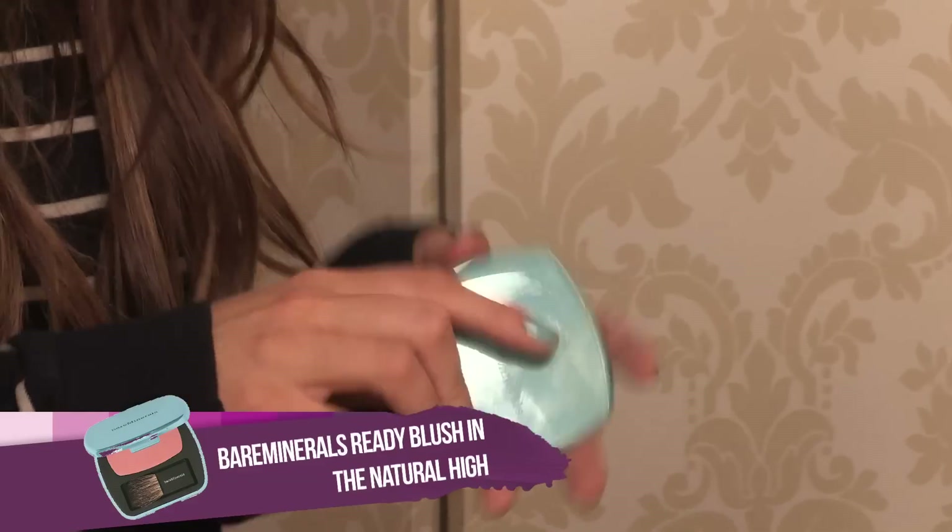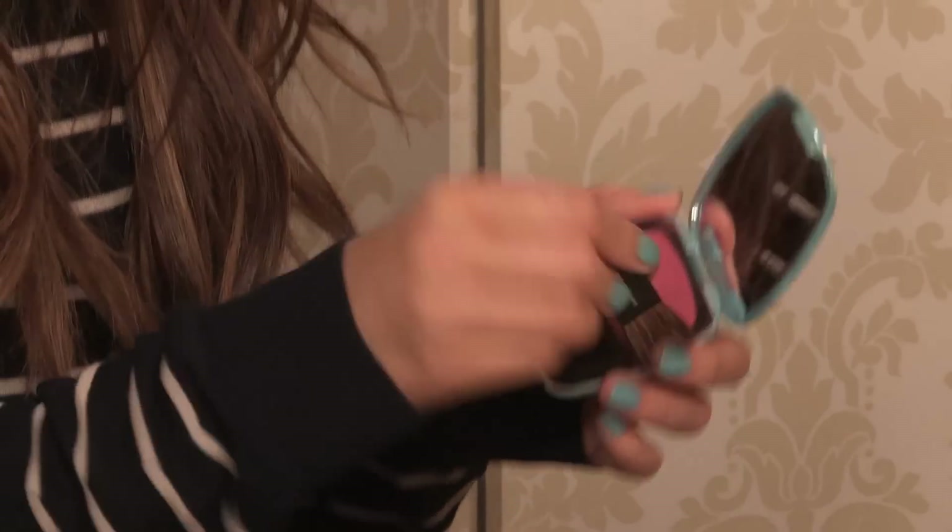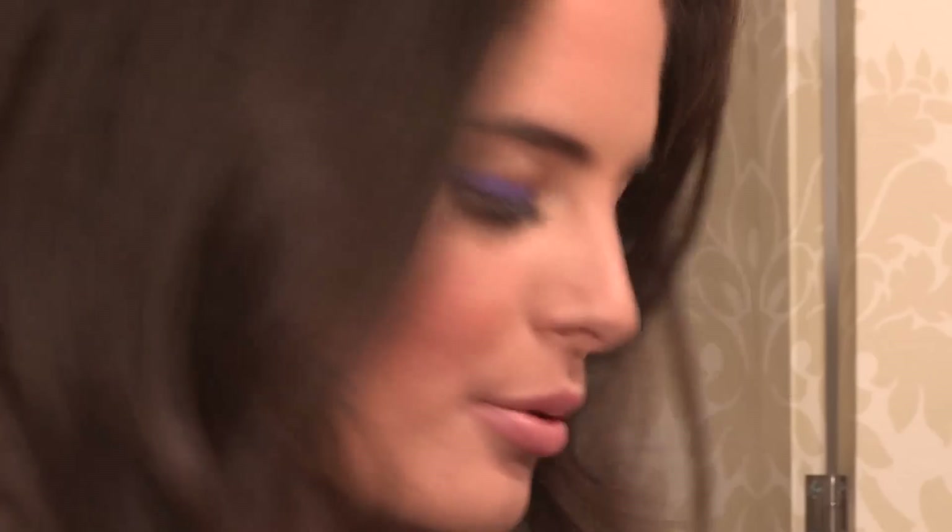Next, I'm going to be using a shimmer blusher — this one's by Bare Minerals, it's called Natural High. I'm just going to pop this on the apples of my cheeks for a bit of a natural flush. You can do this by smiling to find the apples of your cheeks.